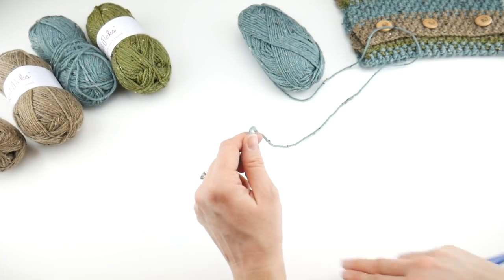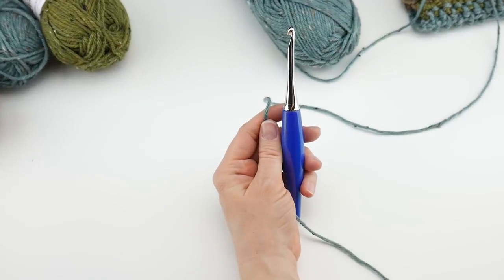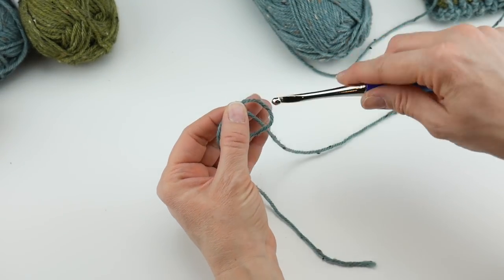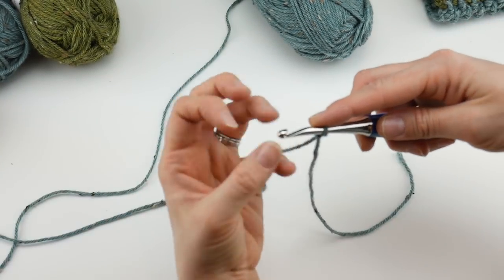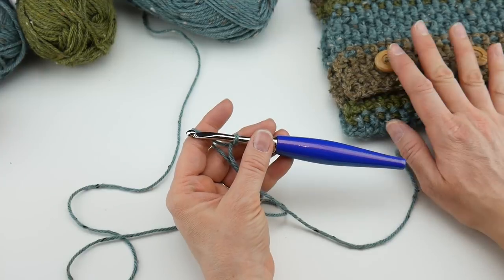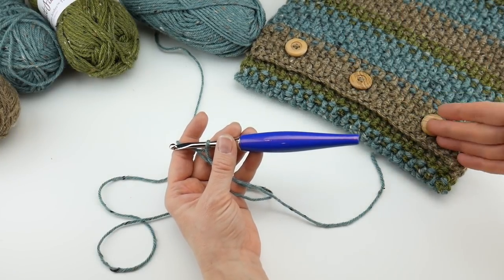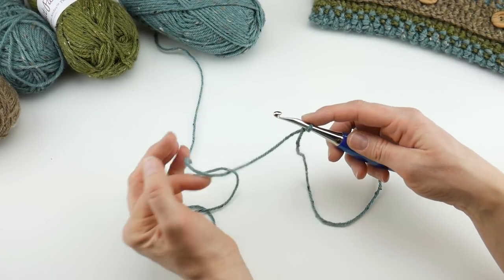We're going to put a slip knot on our hook. Wrap the yarn around your fingers to make a loop, bring the yarn behind the loop, reach in with your crochet hook, bring up a loop, and tighten. Next we're going to make our starting chain. There is no particular stitch multiple for this project — you can work over any even number. If you want to make it wider or narrower, just use any even number for your starting chain. We're going to start with 40 chains.